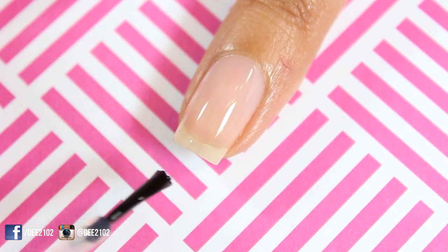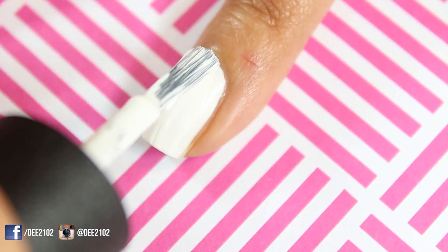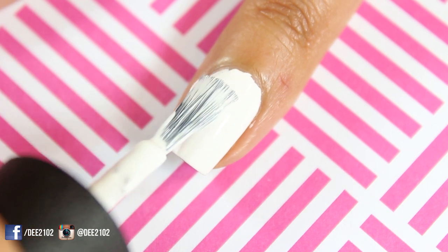As always, I started by applying a base coat on all of my nails. Next I applied two coats of a white nail polish to all of my nails. I'm using OPI in Alpine Snow.